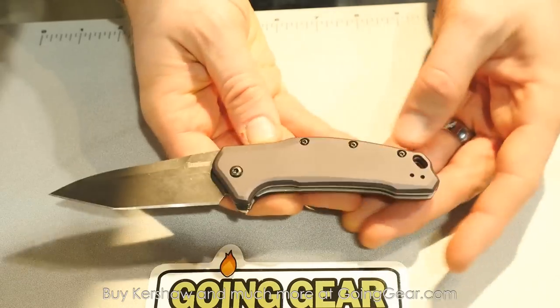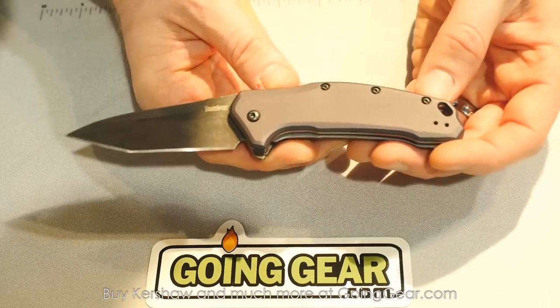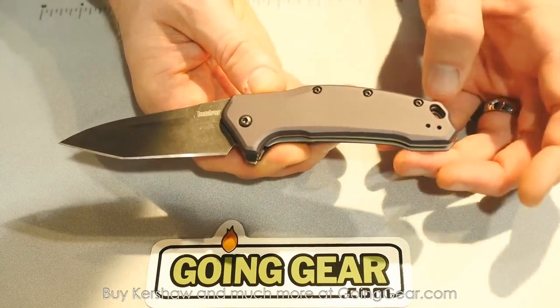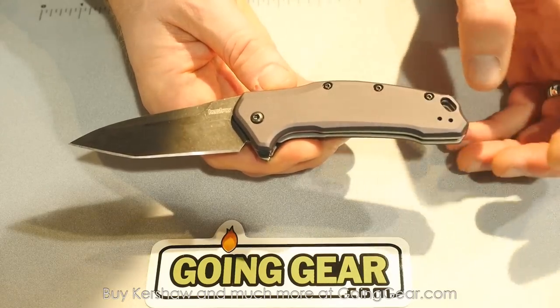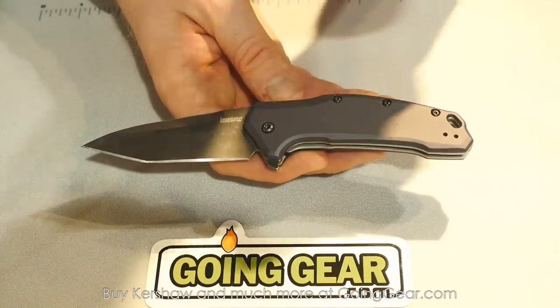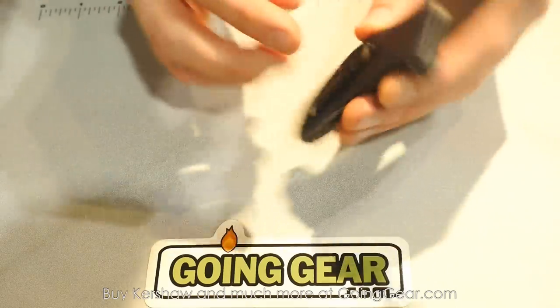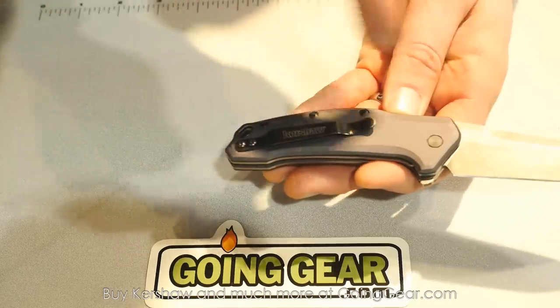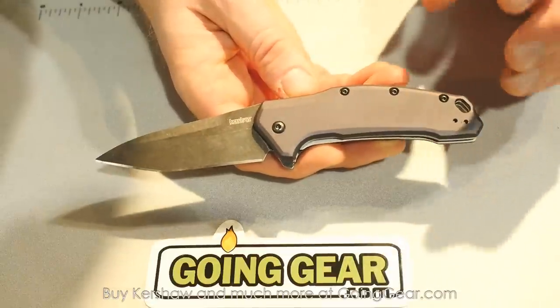It's available in both the tanto point and spear point design. We also decided to offer this knife with a blackwash finish and an aluminum handle. If you want an aluminum handle, there you have it — ten dollars more. MSRP of $69.95. This version will also be offered with the spear point blade in a blackwash finish, gray aluminum handles, a reversible pocket clip, and 420HC blade steel.